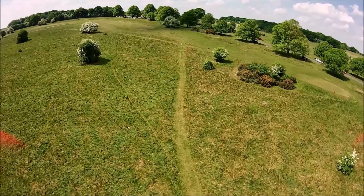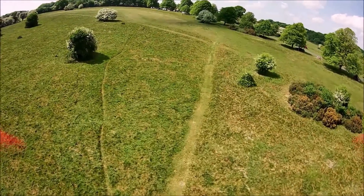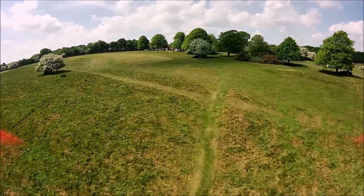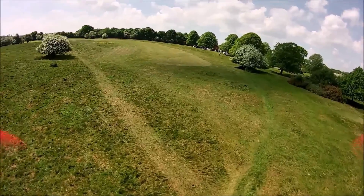It might be worth picking up both if you're interested. Right then pilots and ground crew, thanks for watching. Hope you enjoyed this little range test. Cheers.